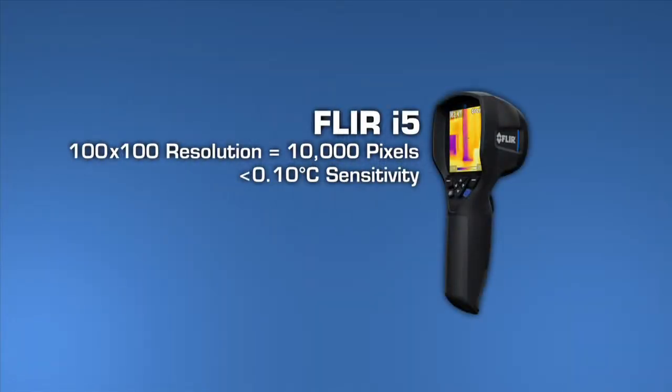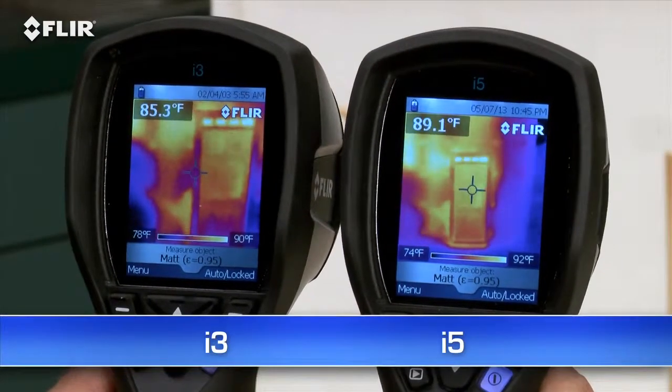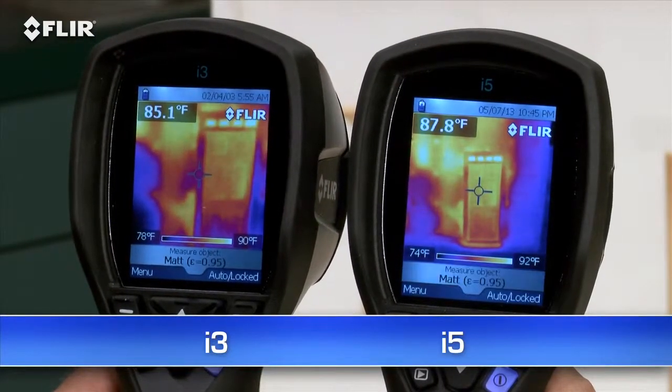Need more power? The FLIR i5 takes it up a notch. It's got a 100 by 100 detector that gives you over two and a half times the temperature measurement and image resolution, or 10,000 pixels, plus a wider view to cover more area in one shot, and greater sensitivity to boost the picture quality.